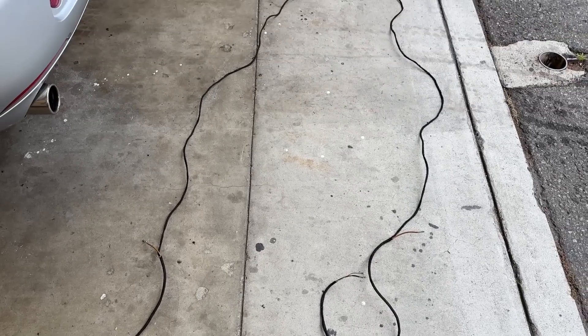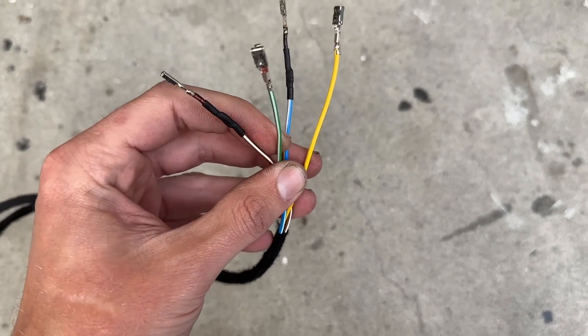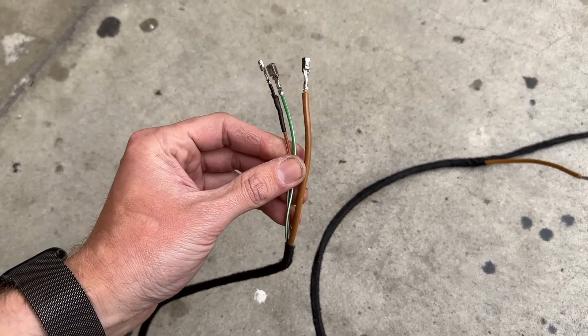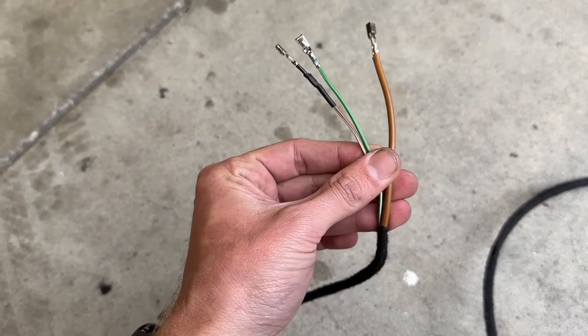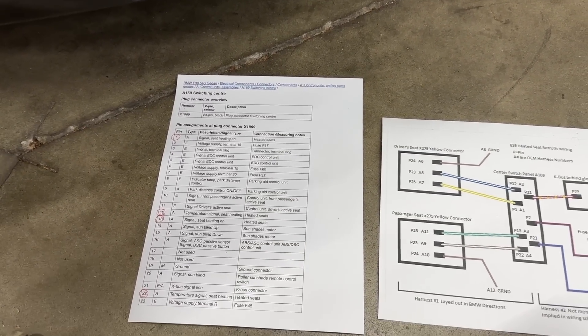Here is the retrofit kit wiring harness. It branches off from one end — there are four wires at the center console switch panel end: two thick and two thin. It then branches into two pieces, one for the passenger seat and one for the driver. Each branch has a ground wire that needs to connect to the chassis and three wires that plug into the seat. I'll make these wiring documents available on the website and in the description below.